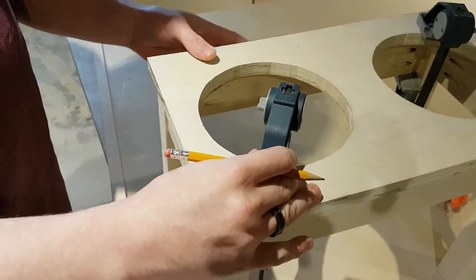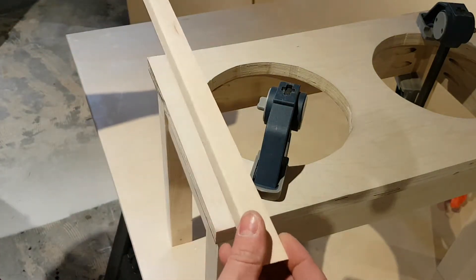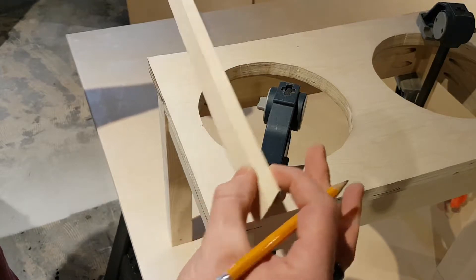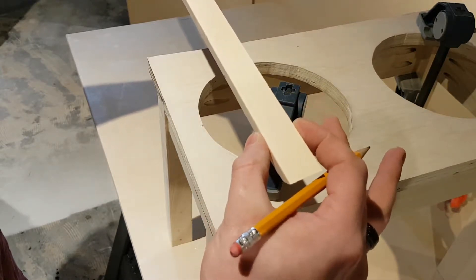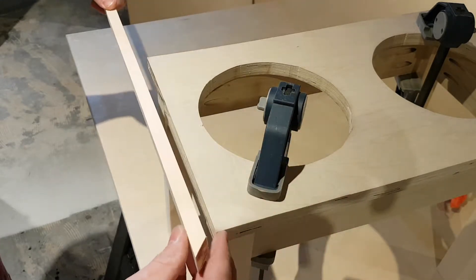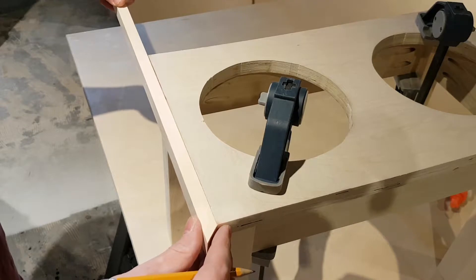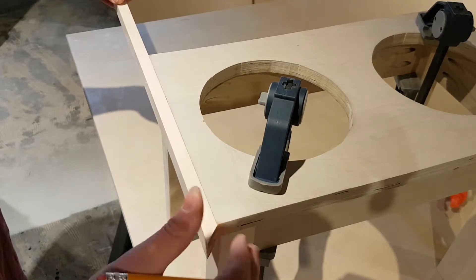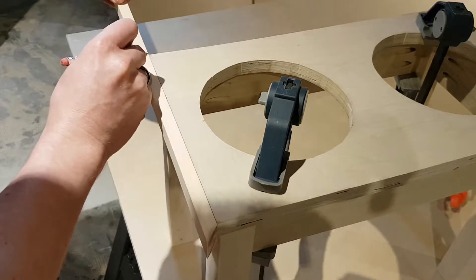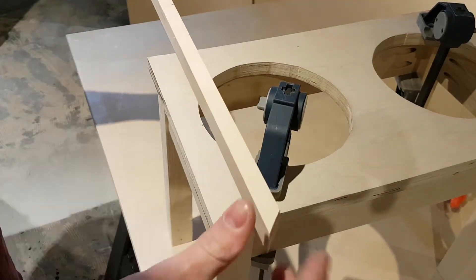Now I've added the top onto the frame and clamped it down. From here I'm going to take a piece of pine that I've ripped down to about a half inch wide and about seven-eighths of an inch long. I've already mitered one end at 45 degrees, then I hold it up, mark the other end, cut it at the miter saw, and nail it on.